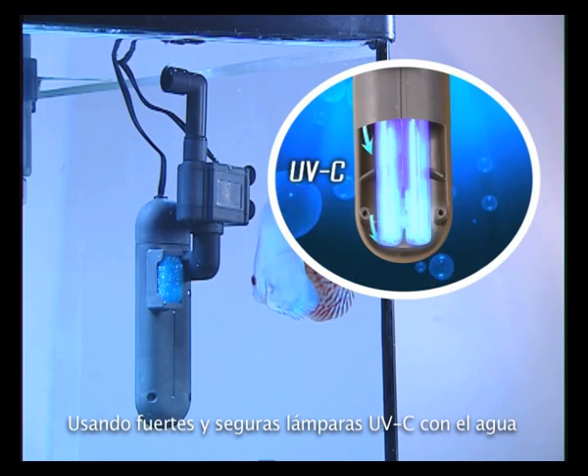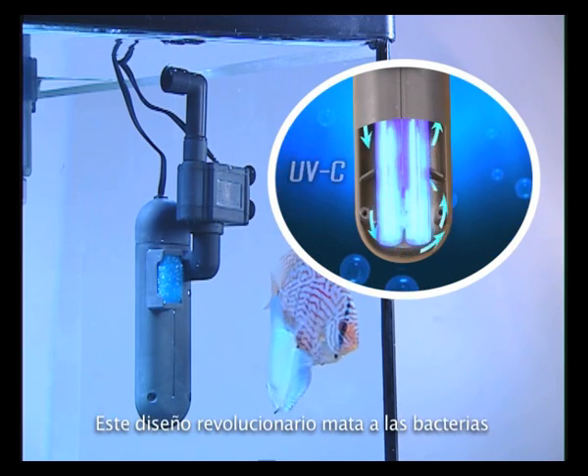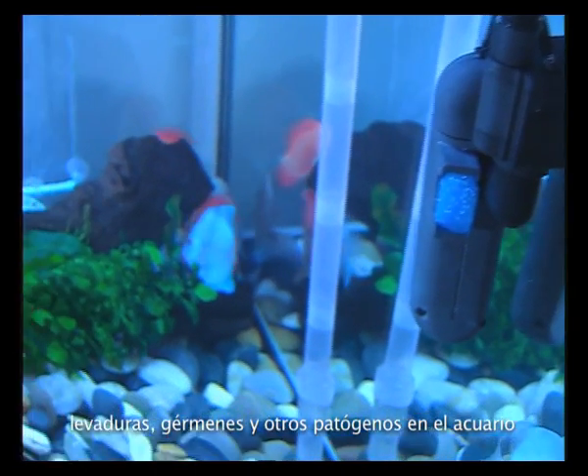Using strong and safe UV-C lamps with water traveling internally in a serpentine manner, this revolutionary design kills bacteria, yeasts, germs, and other pathogens in the aquarium.